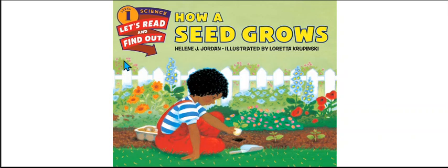As you can see over here, this says 'Let's Read and Find Out.' We are going to learn real information about seeds and plants.